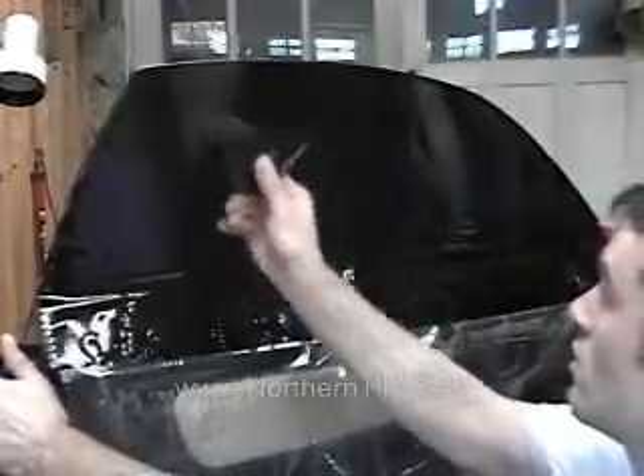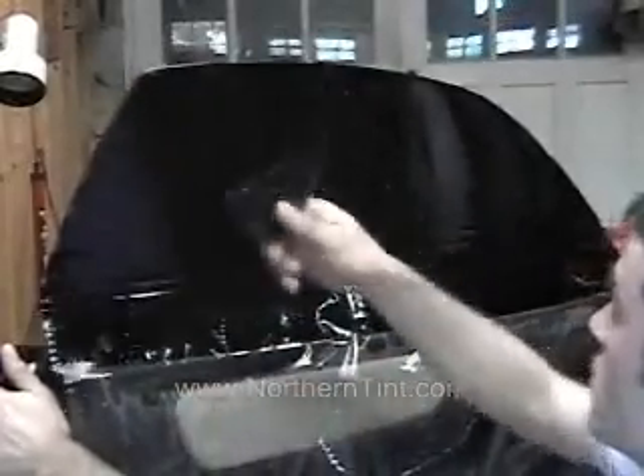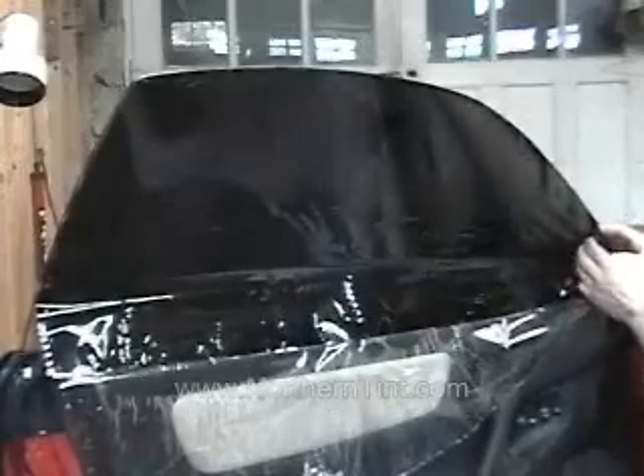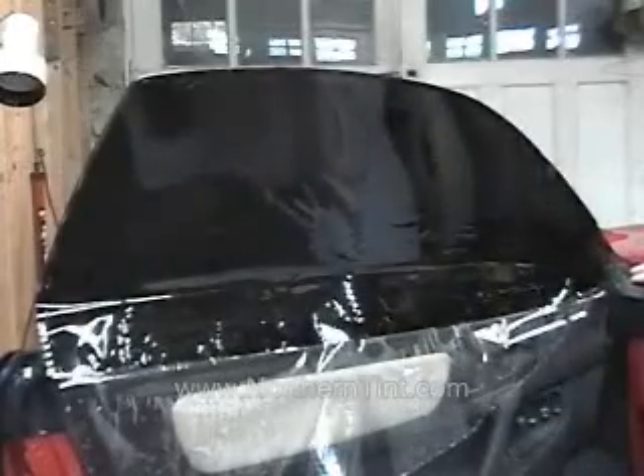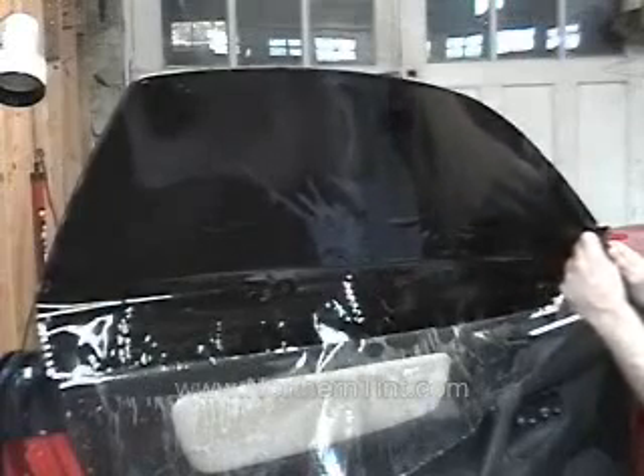The spot I heat-shrunk doesn't want to go down there too much apart from my over-shrunk area, but that's okay because we're going to trim that off and make it look nice and clean. This vehicle also has a piece of plastic over here that we need to get the film underneath.